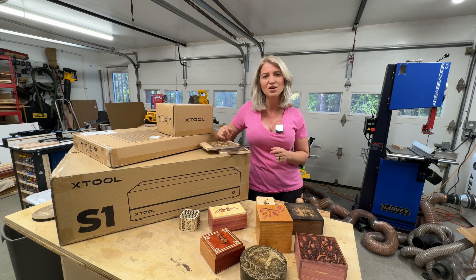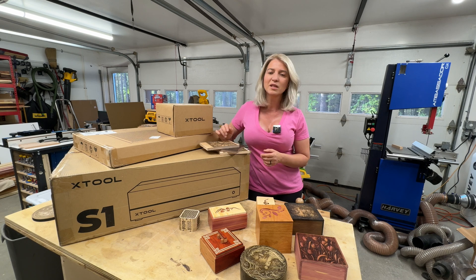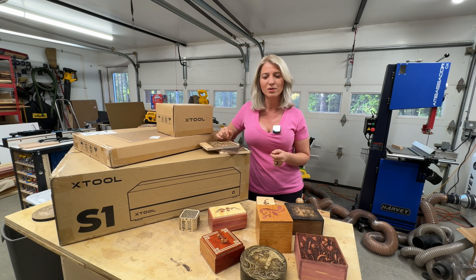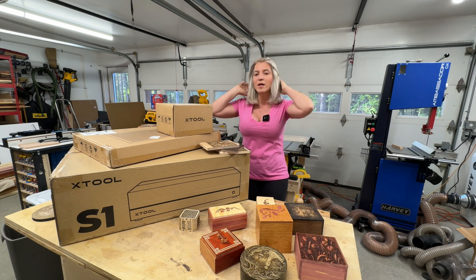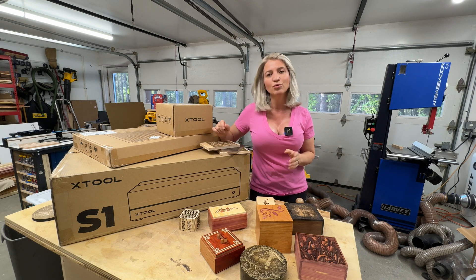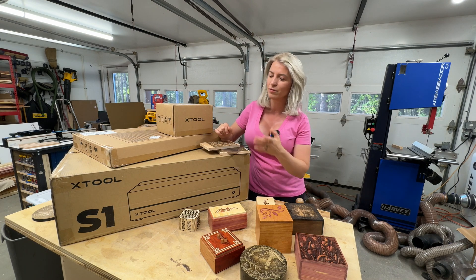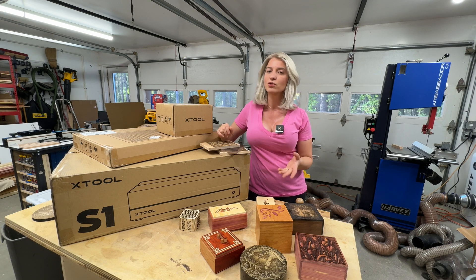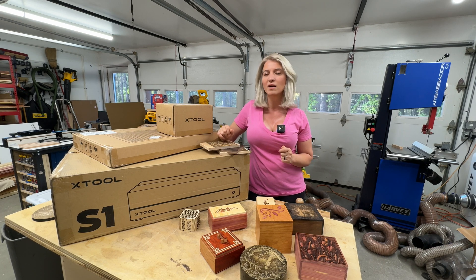Today I'm here to give you more information about this laser, talk about it, and show you some projects I made with it. Per my agreement with xTool, I'm not allowed to show you the machine yet — that's why I'm showing you the box — but I will tell you about it and show you the things I've made with it.